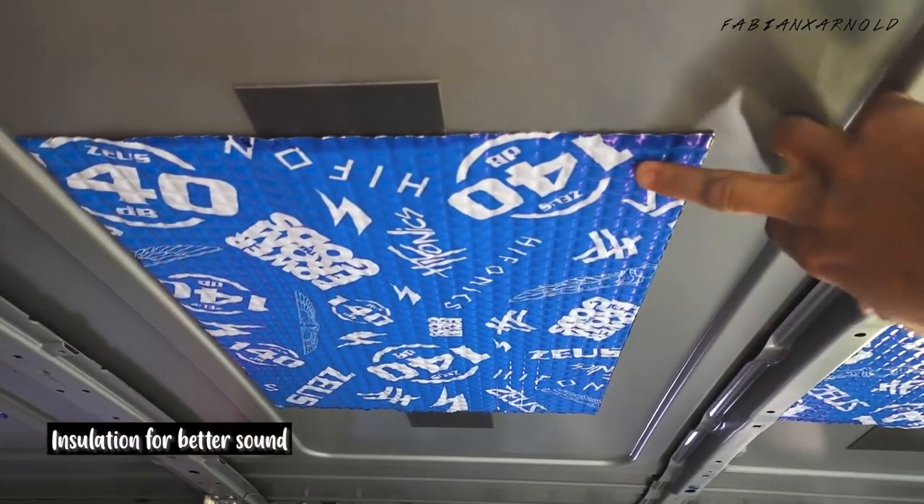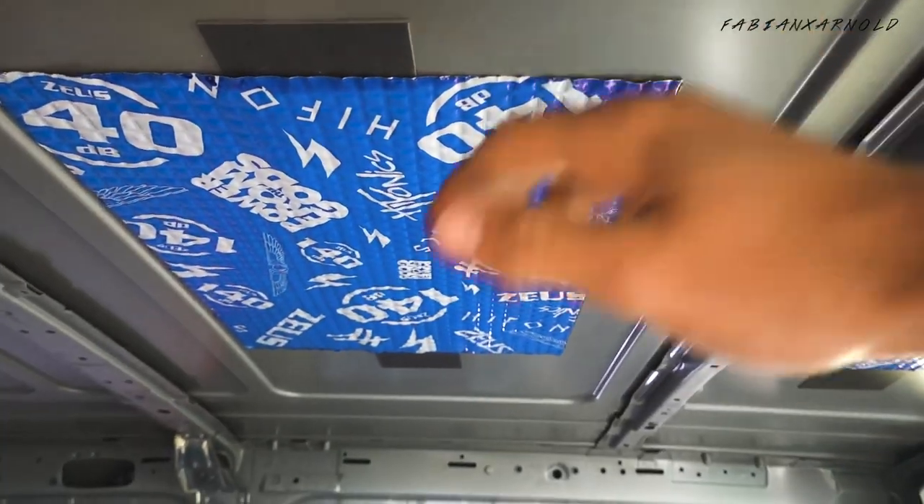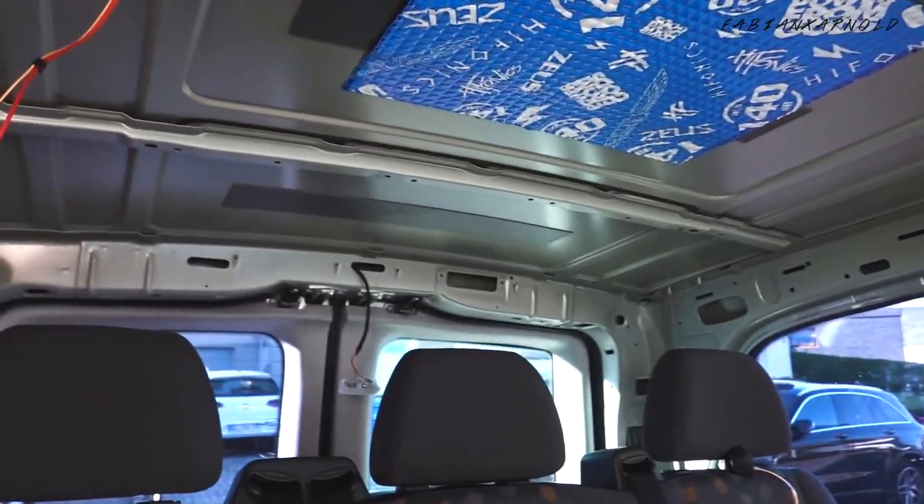This isolation for the sound is pretty much self-attaching, so I just clip it onto the roof. I've got one more piece left, so I've fixed the whole van pretty much with all the sound isolation on the sides.